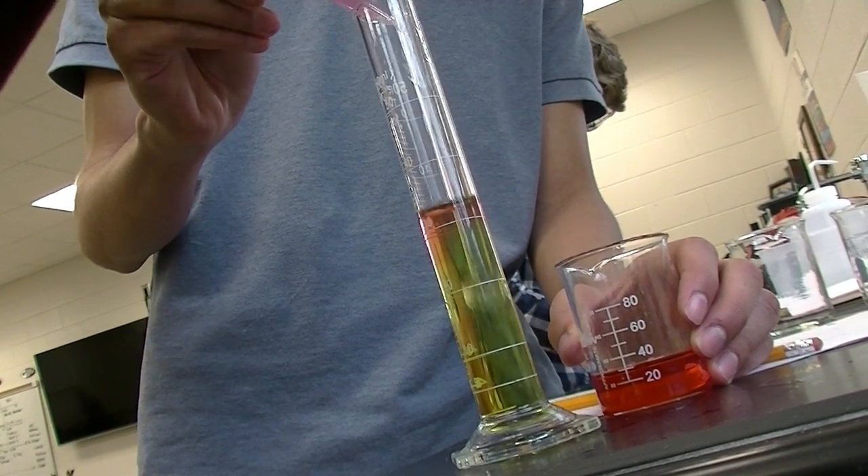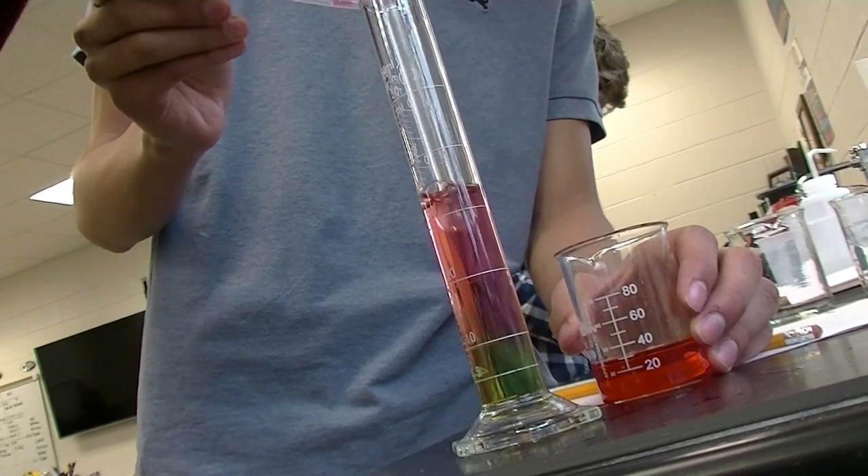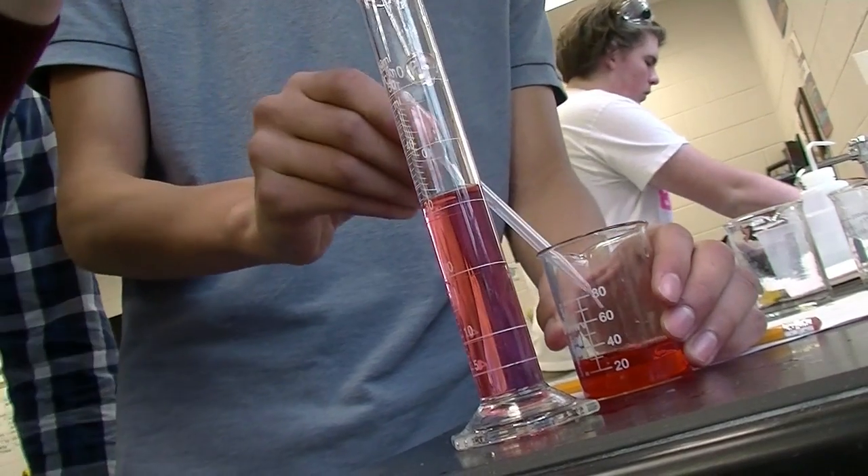I'm going to put all of that in. It seems like it's wet. It's getting darker. Look at the bottom — it's too acidic. Oh my god, it's too acidic.